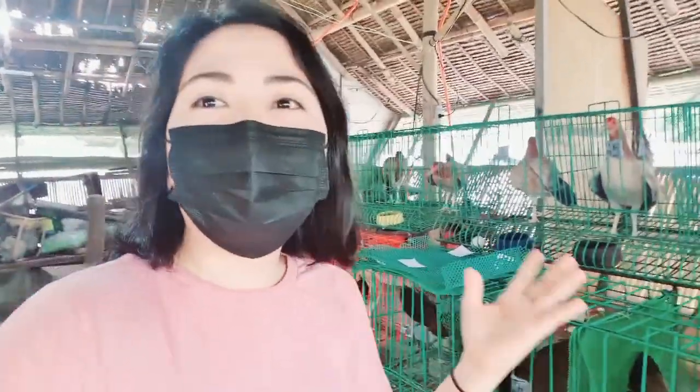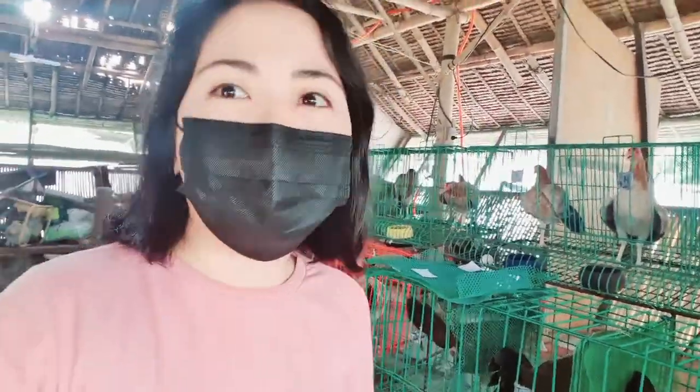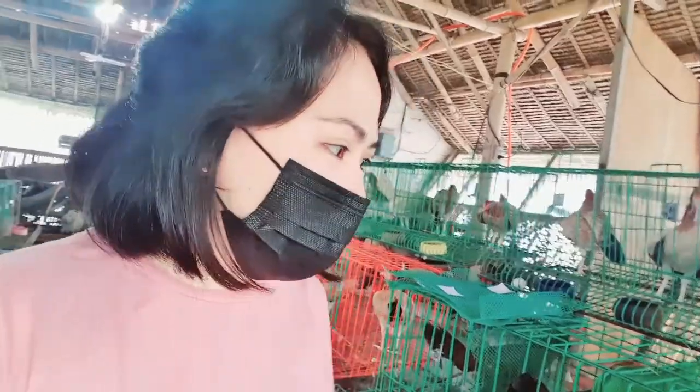Hi, I'm Bien Buddy. So, ngayon sa vlog na to, ipapakita ko sa inyo ito yung mga na-priming na last time na video namin.